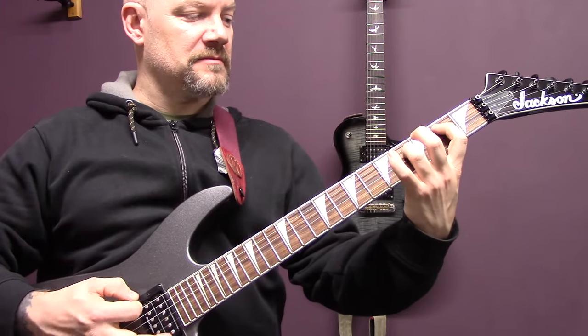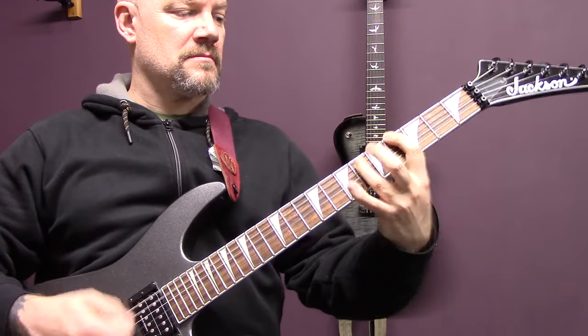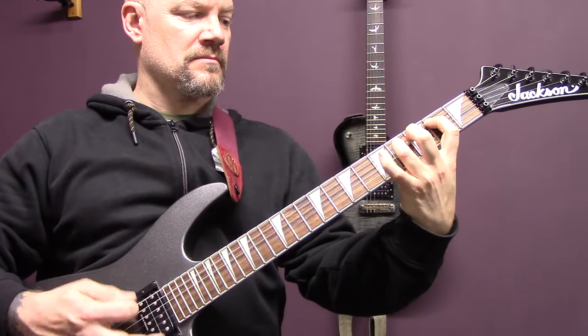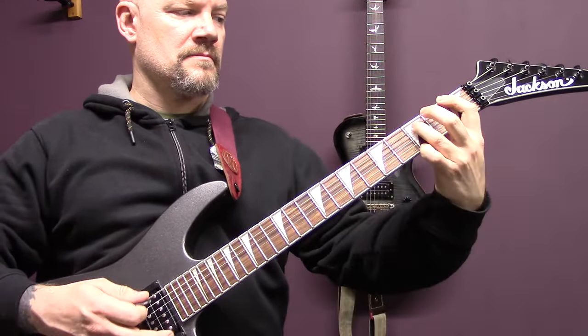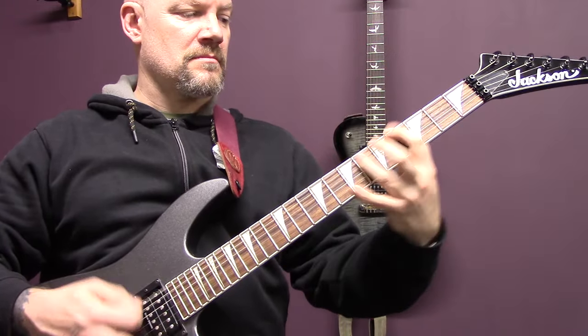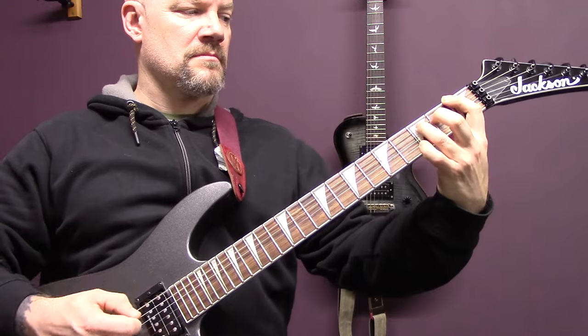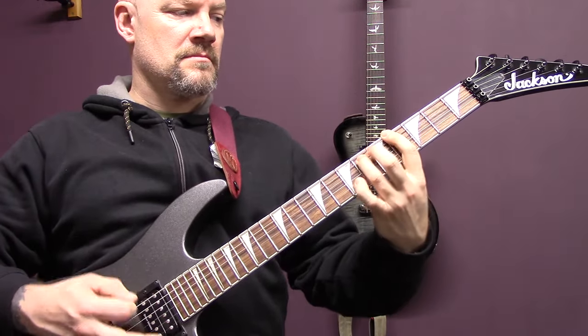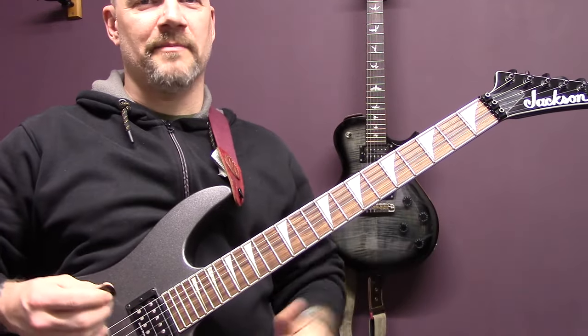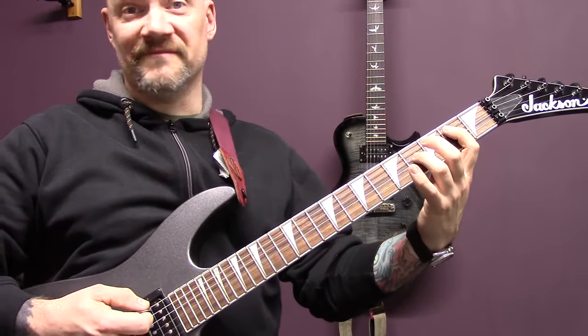Then we're back into the riff that we played earlier with the variation. And there's another guitar part which goes like this, or something like this.